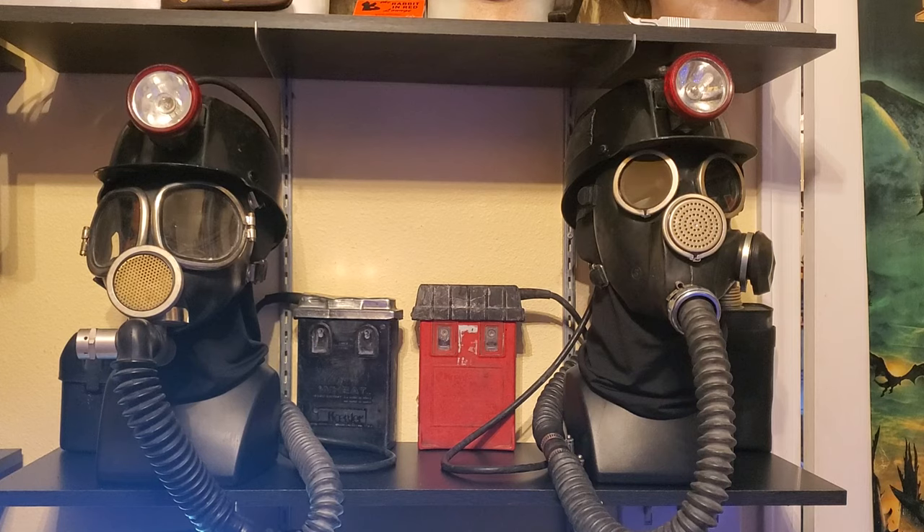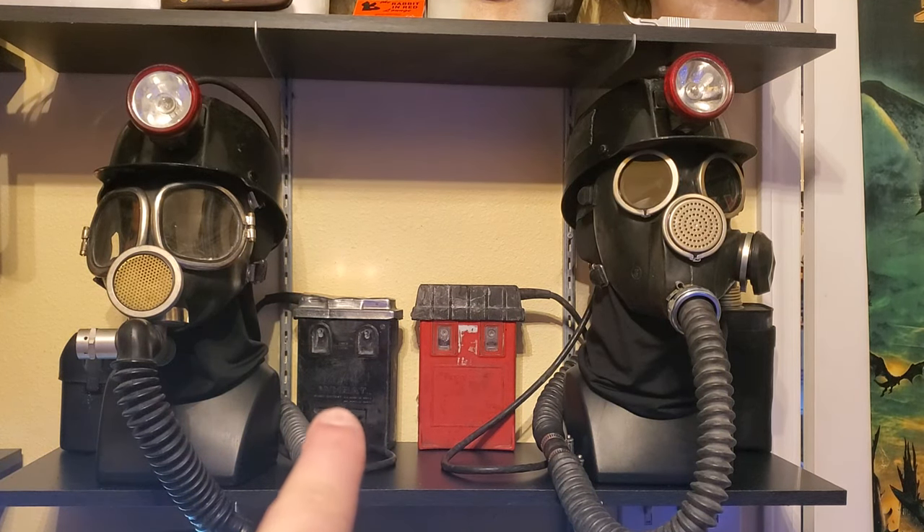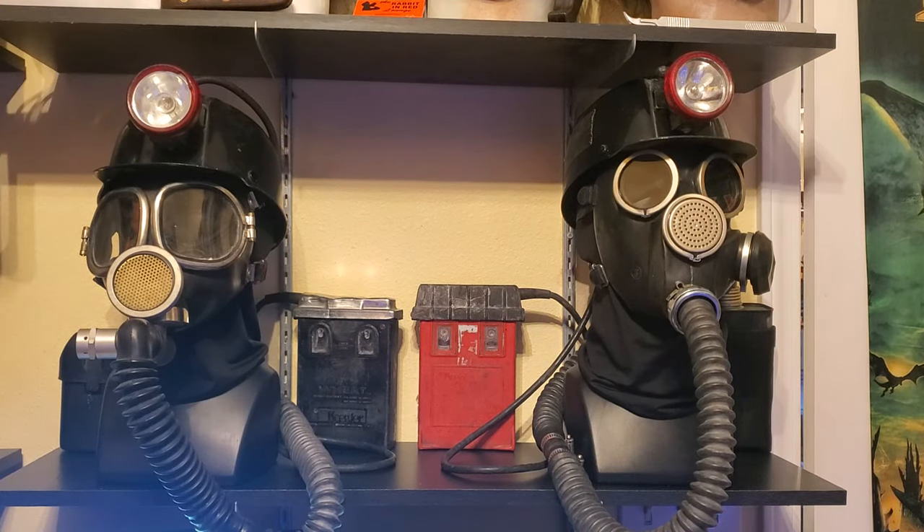For the original movie, there's an MSA Chemox rebreather mask on the front that has been modified, comes with one length of hose. There is a second length of hose, which is an MSA Comfo Cap. The light is a Kohler wheat lamp — the black box in the back is its battery case. On the left-hand side you can see an MSA self rescuer that has also been modified.